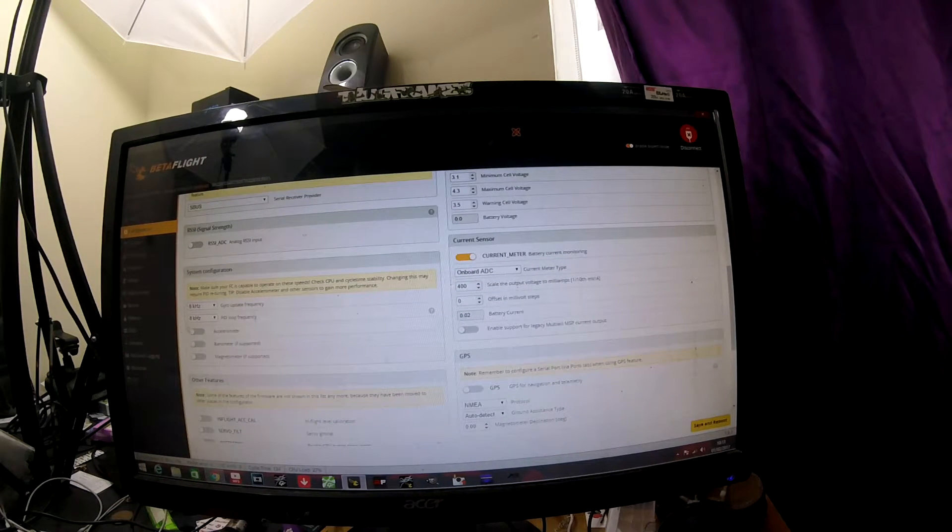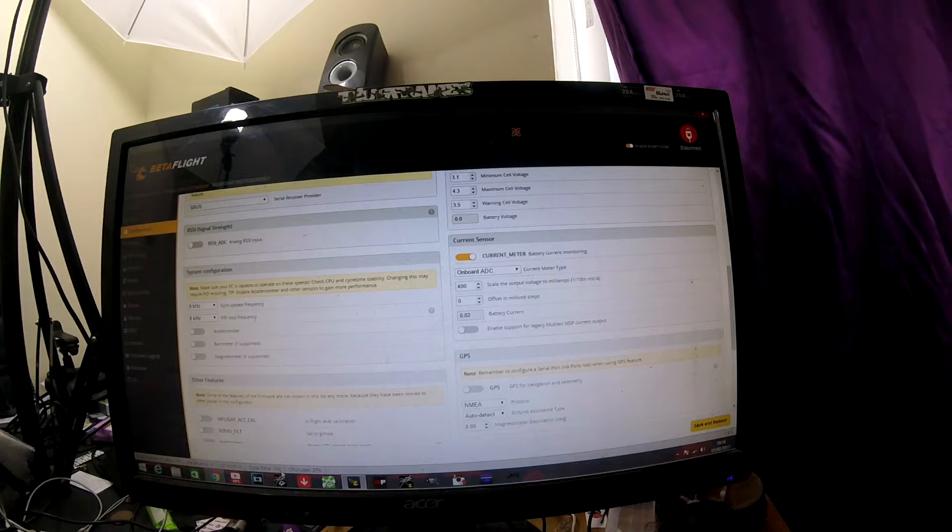8k/8k loop times. If you turn the accelerometer off, you can run both of these at 8k, and your CPU load is only 27%. It runs stable at 1.34-1.35 cycle time. Because you're running 8k/8k, it's horrendously stable even on stock PIDs.